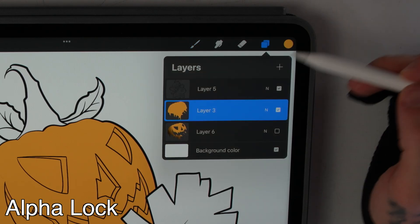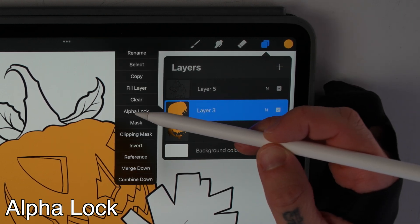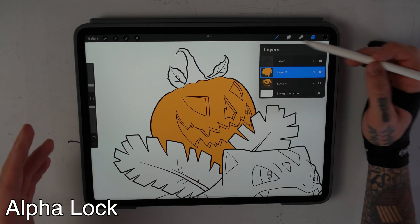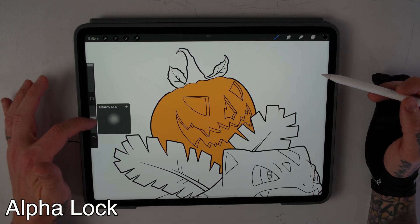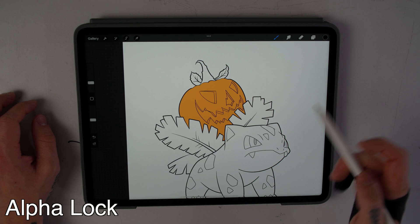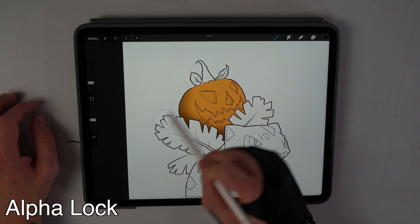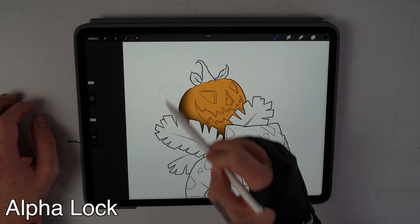To turn alpha lock on, go to your layers and pick the layer your shape of color is on. Click on that layer once and click alpha lock. You can tell alpha lock is on by the checkboard pattern in the layer preview. Once alpha lock is selected, pick a darker color — let's keep it simple with black. For shadows I like to use one of the soft brushes, bring the opacity about halfway down, and make the brush size pretty big. Now you can start shading — as you can see, shading outside the color does nothing, but as soon as I shade on the inside, the black comes through.